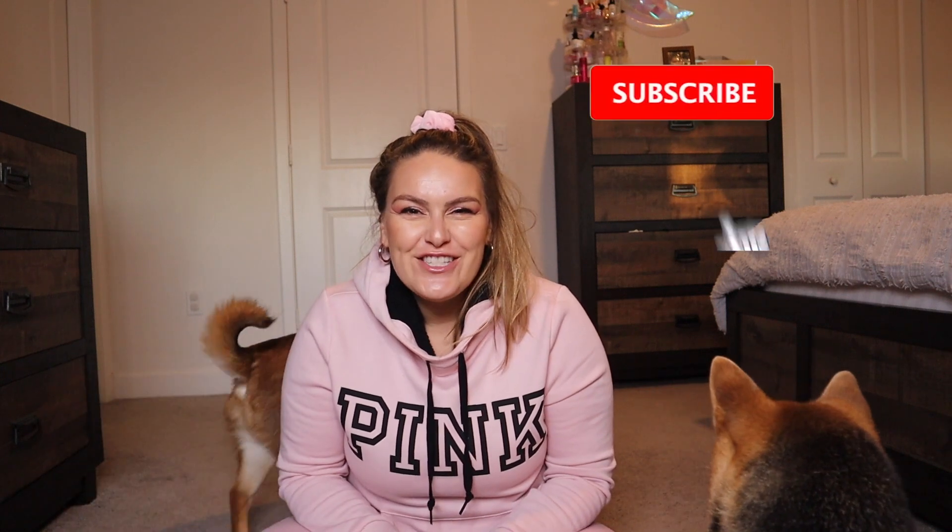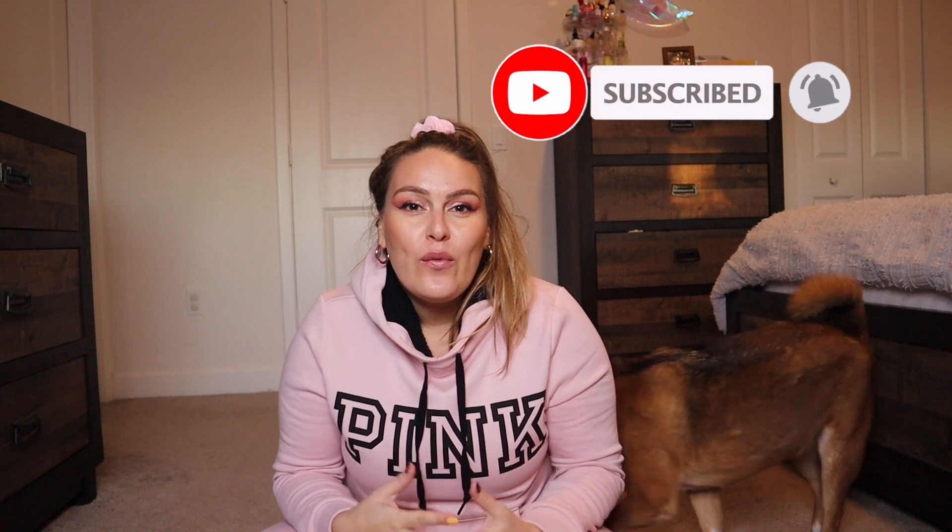Hola familia, welcome back to my channel! Thank you guys so much for all the continuous love and support. If you are new here, go ahead and hit that subscribe button along with the little bell next to it. I post anything related to beauty, lifestyle, and self-care. Also, I want to send much love, positive vibes, and many blessings to everyone out there — I hope you are staying as safe and healthy as possible.